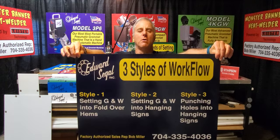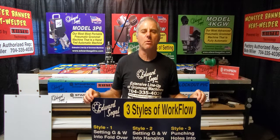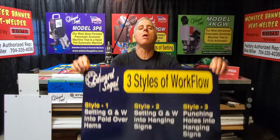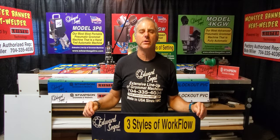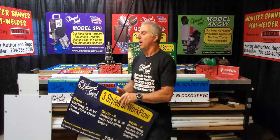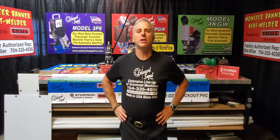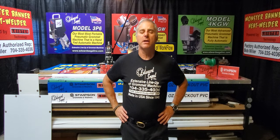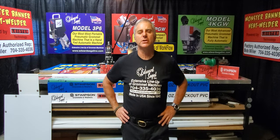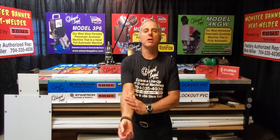In my shop I have three styles of workflow when I use my automatic setting machine. The first is straightforward: I knock in grommets and washers into fold-over hems and banners. The second is something I want to encourage all of you to do with your fully automatic machine — start getting into the hanging sign business. When I bought my first Edward Siegel automatic machine in the year 2000, it was very expensive and I had to cost-justify what else I could do with it, so I came up with a product line of hanging signs.